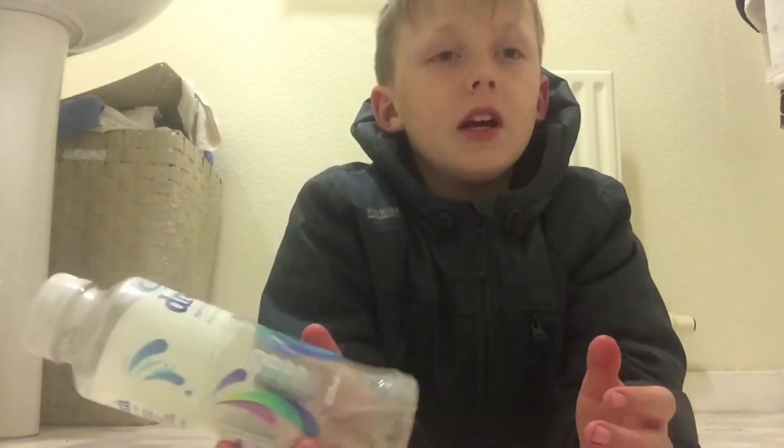What's up guys, it's John here. I've just done a bunch of water ball flips and I'm going to be showing you my top 5. I'll see you guys when I get into it.